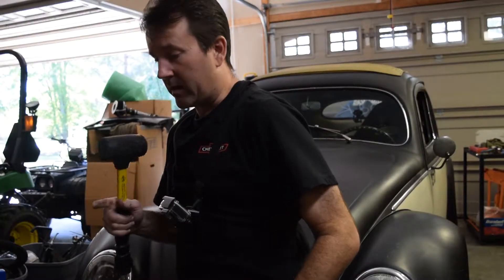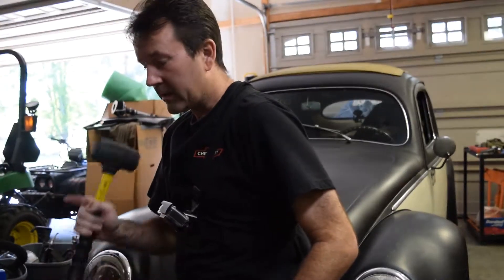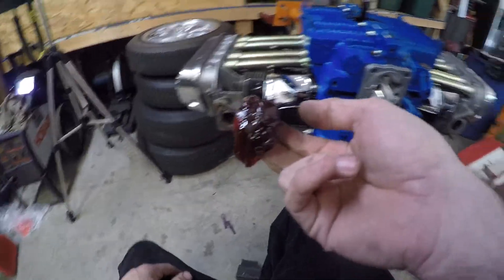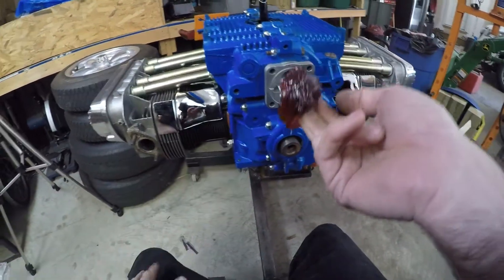Now that that's done, we can remove the studs, get some grease, get the gears, one more gasket, and then install the cover. This is some grease I've got a pail of — I'm just gonna stick some of this in the pump. You can see the studs are removed. Those studs are just something I removed off engines or transmissions throughout the years.